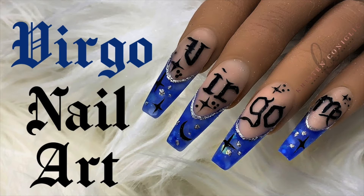Hey there! Welcome to my channel. My name is Kristen and today I'm gonna show you how I did this Virgo nail art.